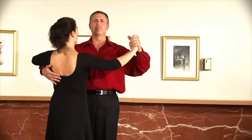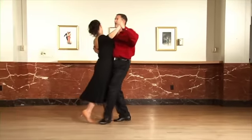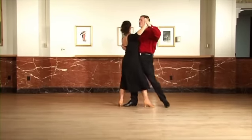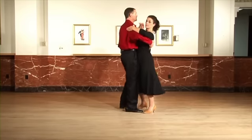The amount of turn is going to vary, but let's start it looking this way first. We're going to go quick, quick, slow, slow, quick, quick, slow, slow, quick, quick, slow.